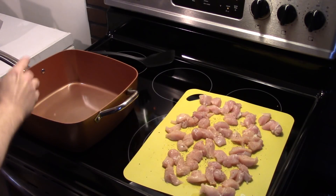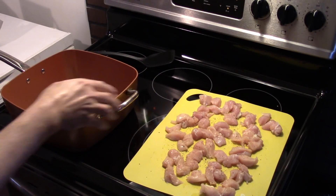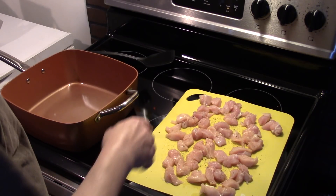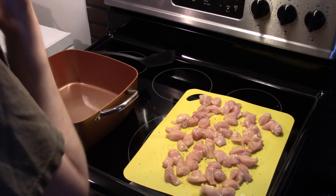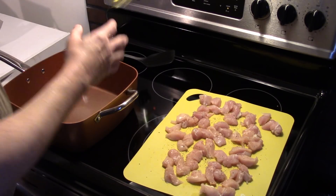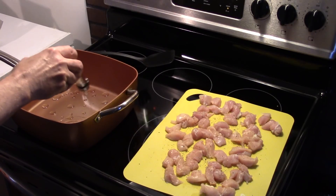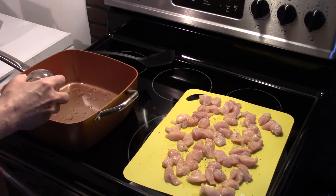I'm starting out here in my Copper Chef Wexcel, which is pre-heating. I have roughly two boneless skinless chicken breasts cut into small one-inch pieces, covered with a little salt and pepper. I'm going to go ahead and get some olive oil in the Copper Chef. You can use a wok or just a regular skillet, whatever you have on hand.